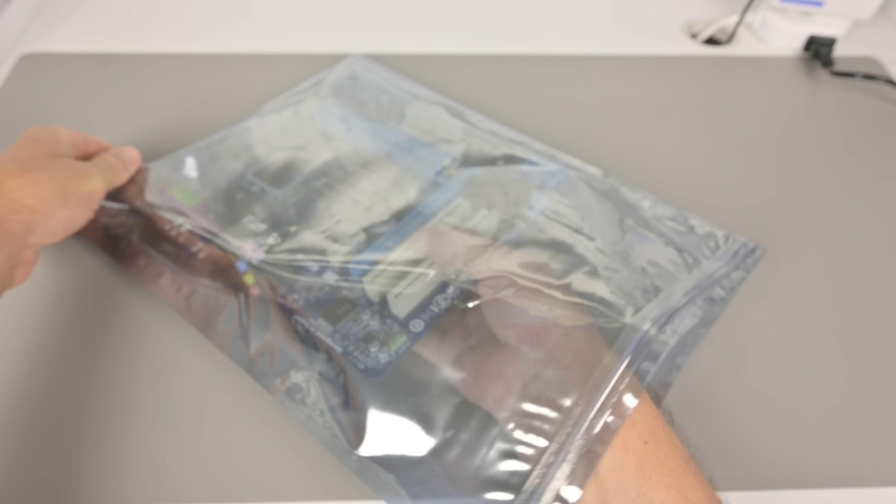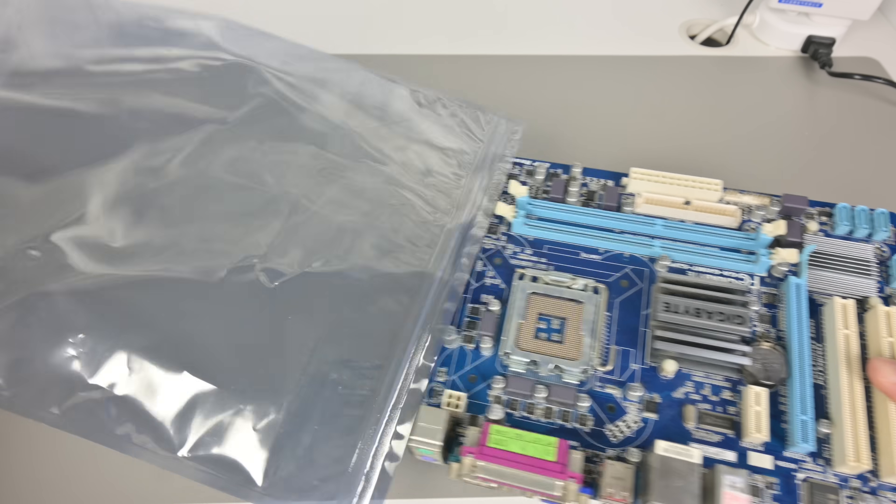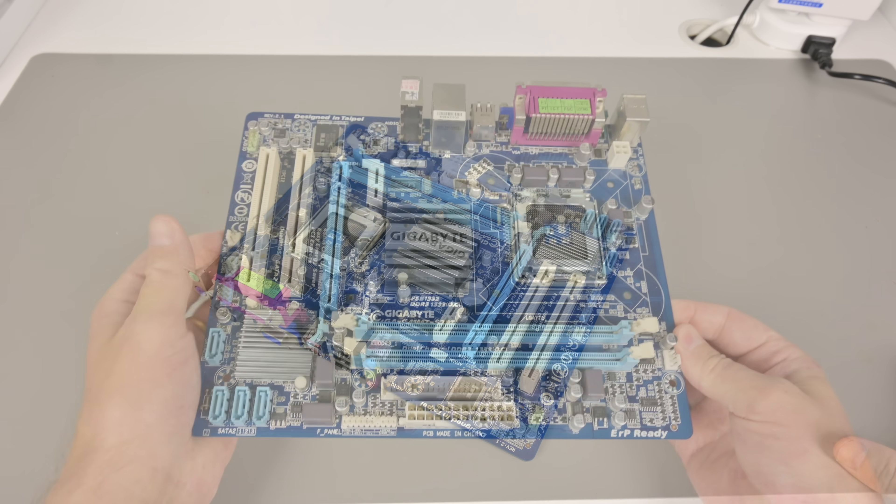Socket 775 prices are still cheap — get in now while no one is looking. In a recent video we checked out the flexibility of this platform, and today we are drilling a little bit deeper, checking out Windows 98 on such a system.